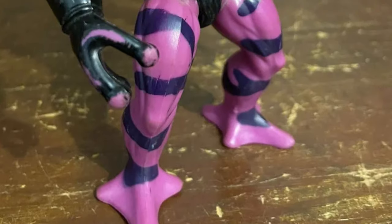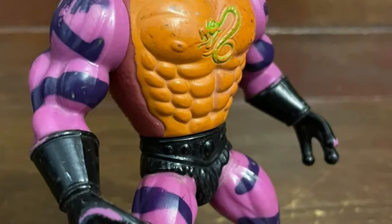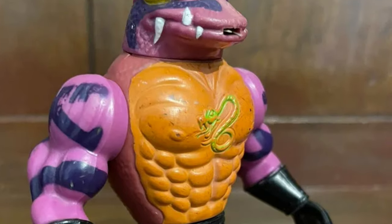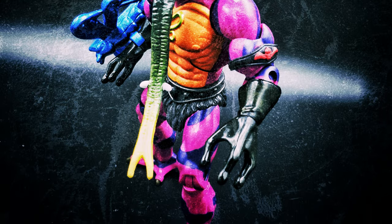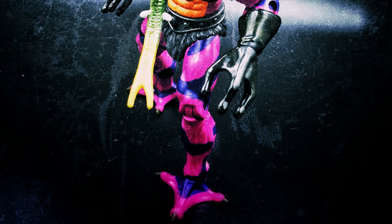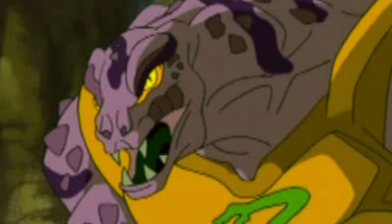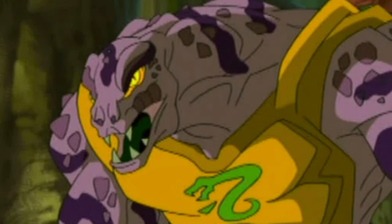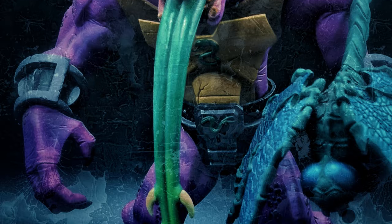Next we have Tung Lashor, whose original toy actually looked more like a salamander — but well, that's beside the point. As his name suggests, he had a really, really long tongue that he used as his main weapon, stunning his foes with a venomous lick. And if that wasn't enough, his updated look sized him up quite considerably. I guess you need a humongous body to house that long, slimy, spiked tongue.